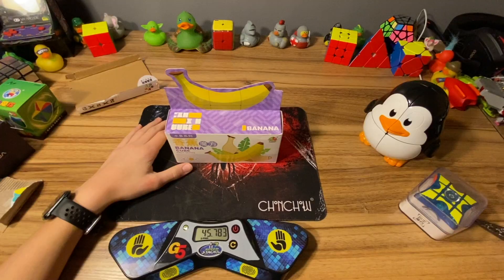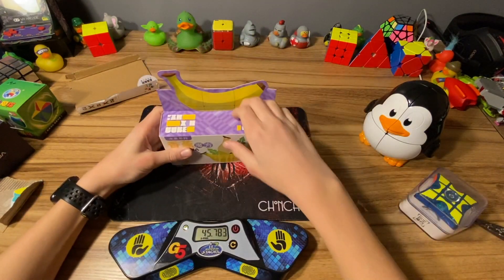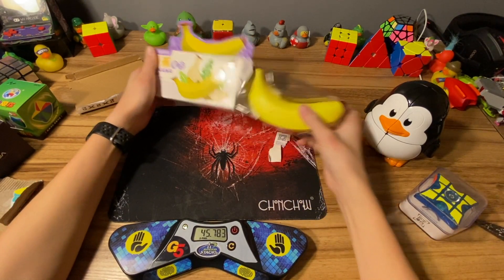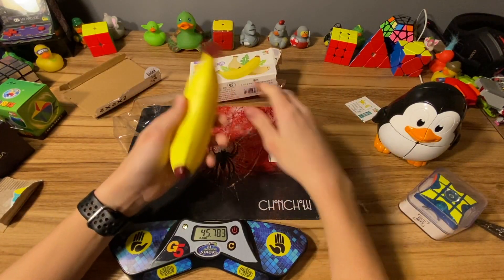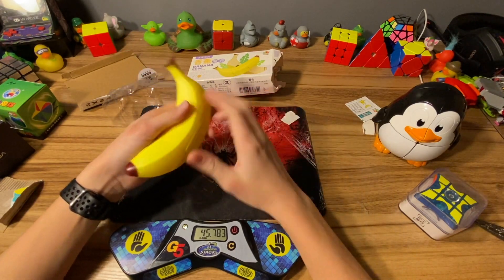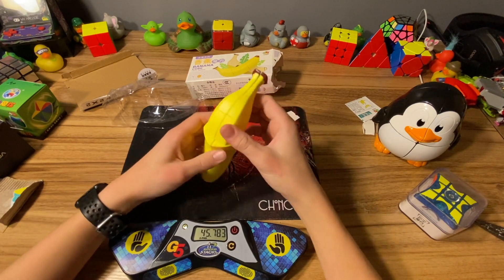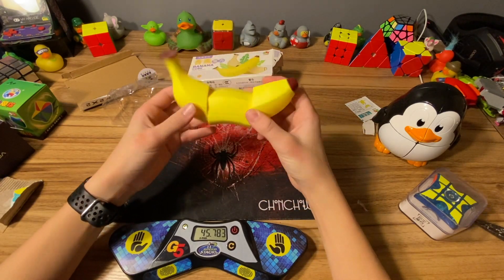And here we have the banana cube. Here it is - oh, that feels very nice, a lot different compared to the Penguin. This is definitely a banana. Those are your first turns - what the heck, look at this!